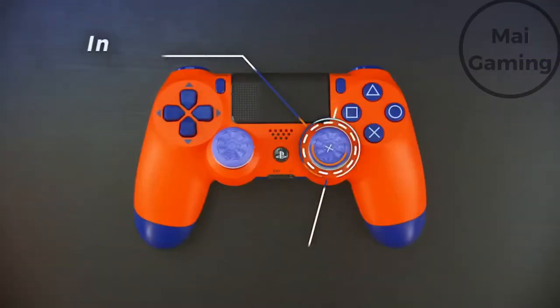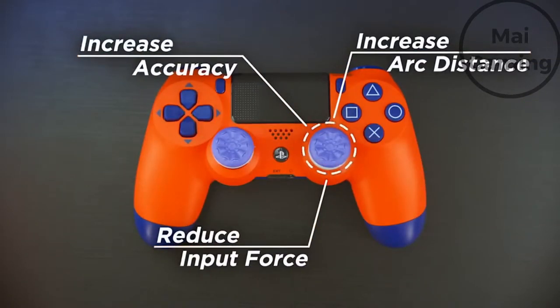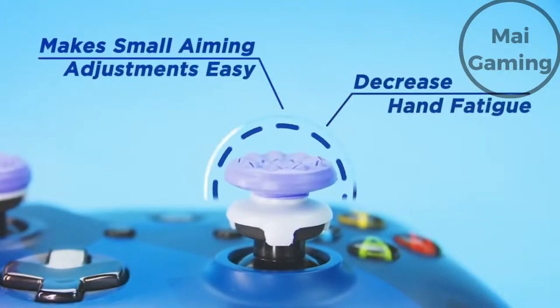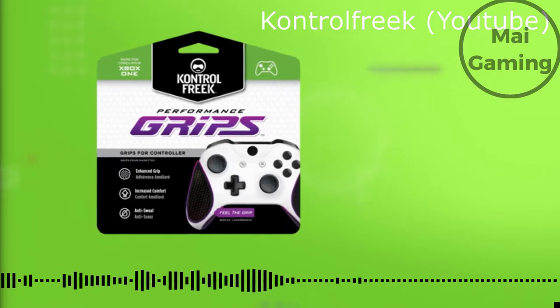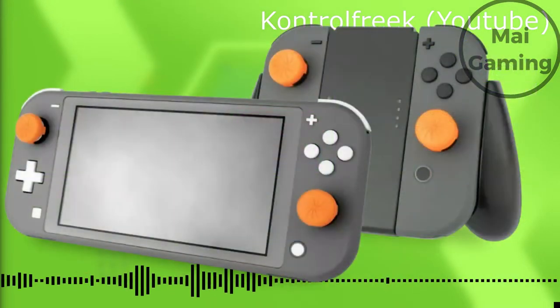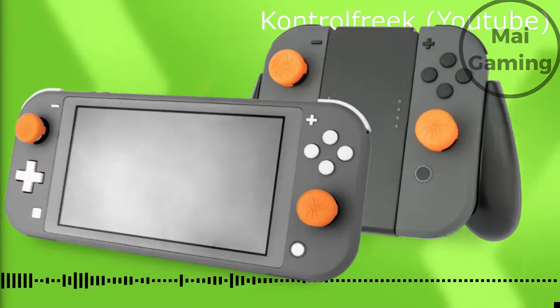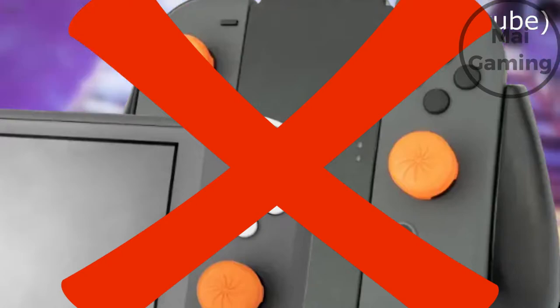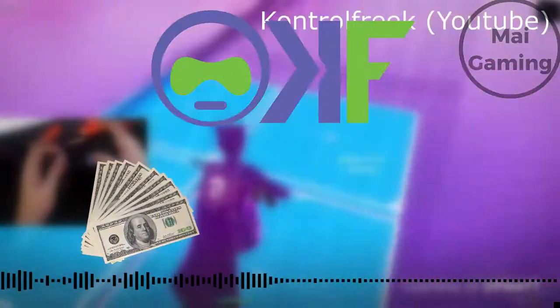Some reviewers find these more comfortable. Other benefits include that they reduce hand fatigue and protect your original thumbsticks. Customizing the way your controller looks is also a pretty good extra feature, because they come in all sorts of colors and types. The colors do look ugly with a black or white controller, so I do recommend you get a controller skin too.